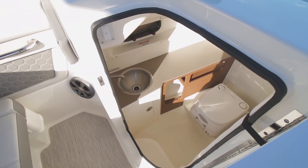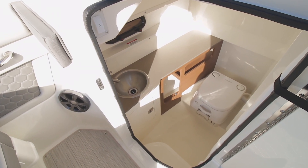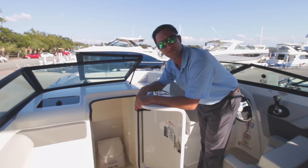In here we've got our head, of course. There's a light down below, too. Great place to get out of the sun and do your business. Or if you're keeping your boat in the yard on a lift and you want to hide a little while from your husband or wife, great place to do that also.